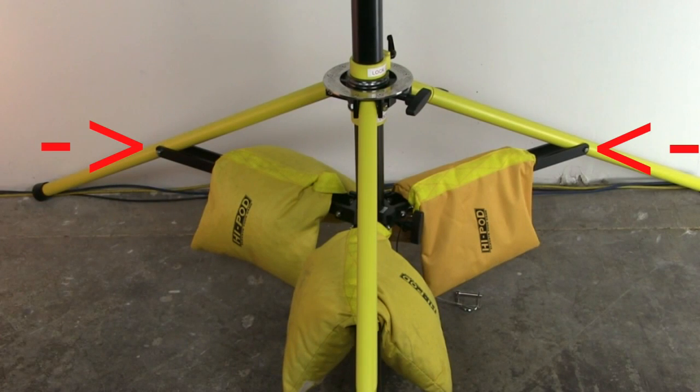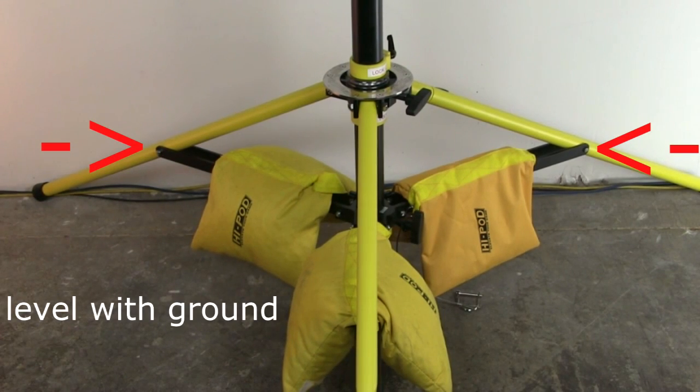Pay attention to the black slats between the yellow legs. You want to line these up to be parallel or even with the ground. This gives you the maximum stability.